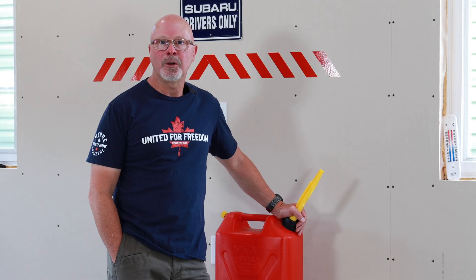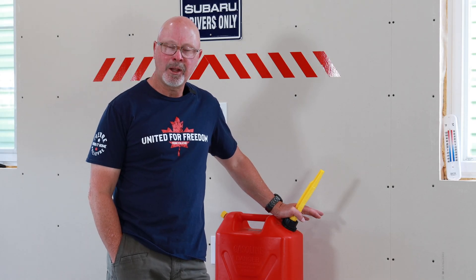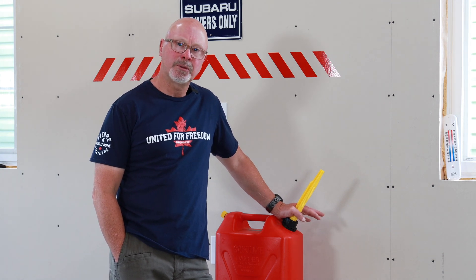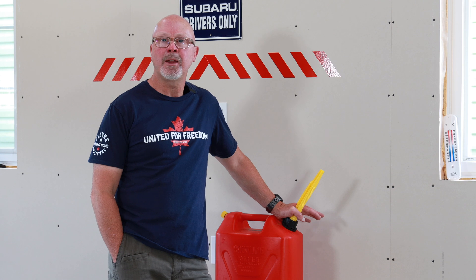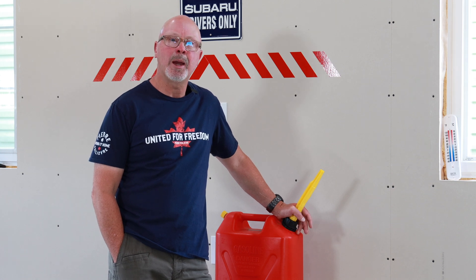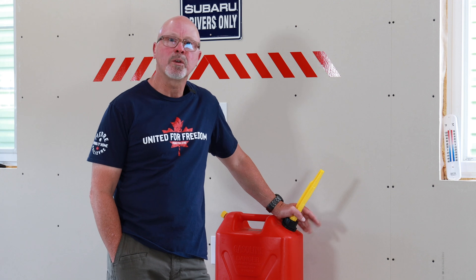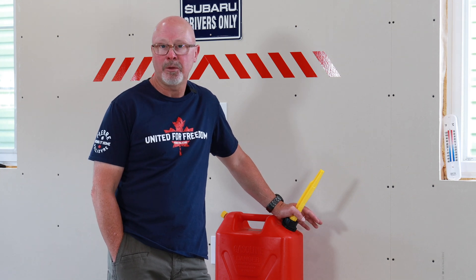Hey folks, welcome to Pitcher This. I'm your host, John Pitcher. If you're anything like me, you like to have fuel on hand that doesn't contain ethanol. I use it for my small engines, and I also keep a supply on hand for our generator in case we happen to lose power. Ethanol-free fuel, in case you didn't know, stores much better than the fuel that you buy with ethanol in it.